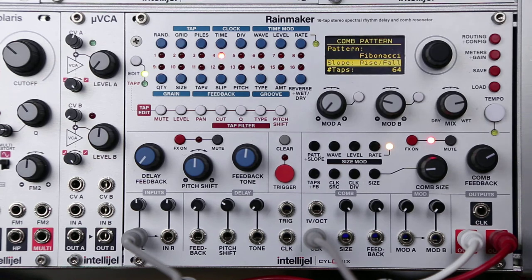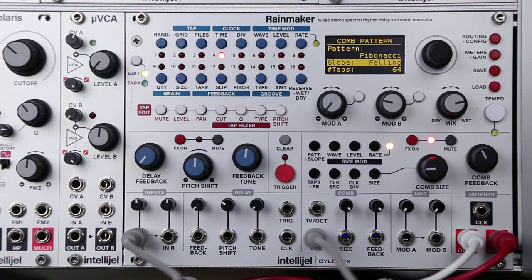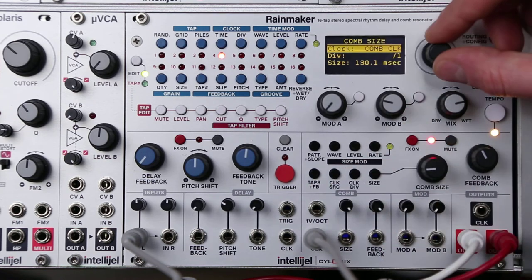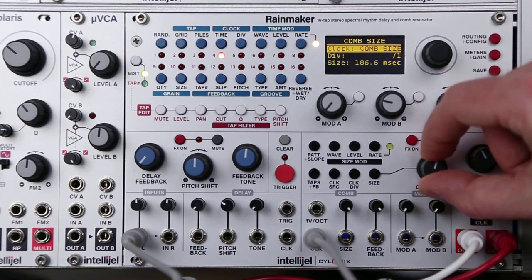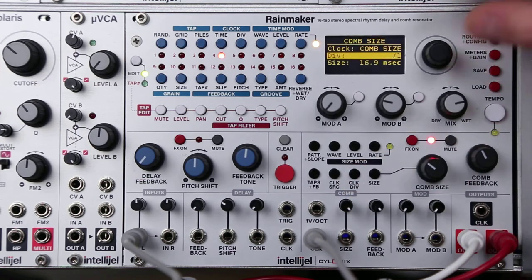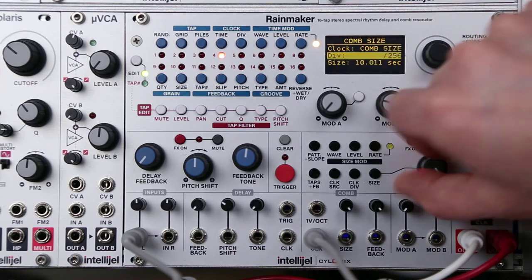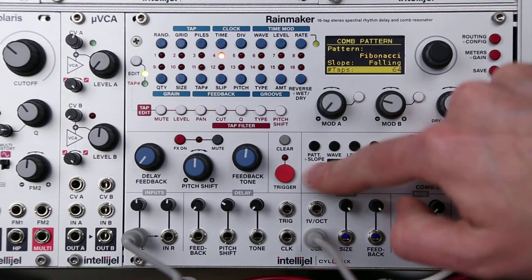I've got kind of a weird slapback echo effect going now. You can also set the comb to comb size mode. In this mode, the knob here determines the comb size, and the clock divider determines the range of that knob. So you can get really long delay times this way.